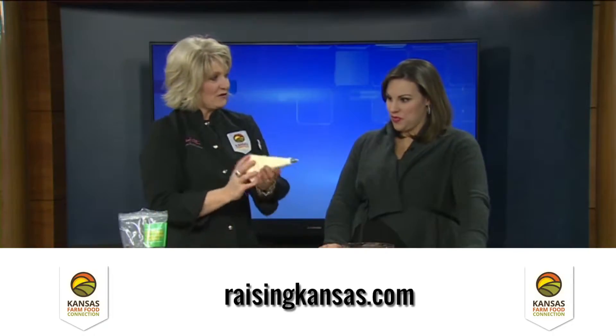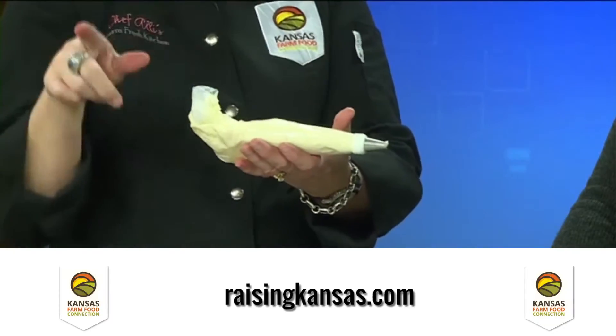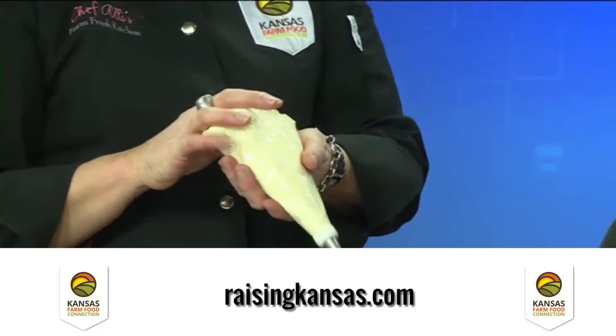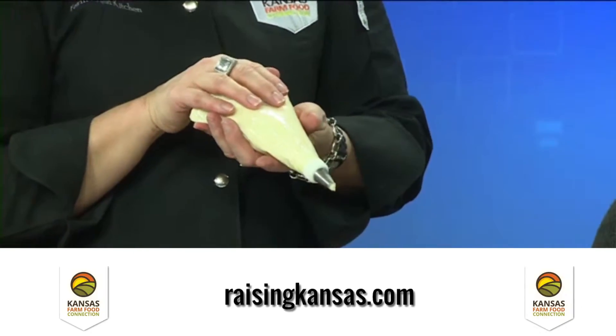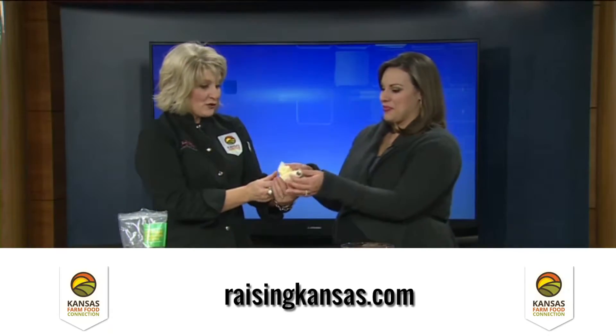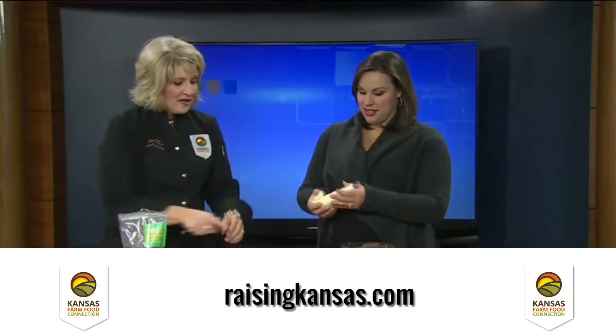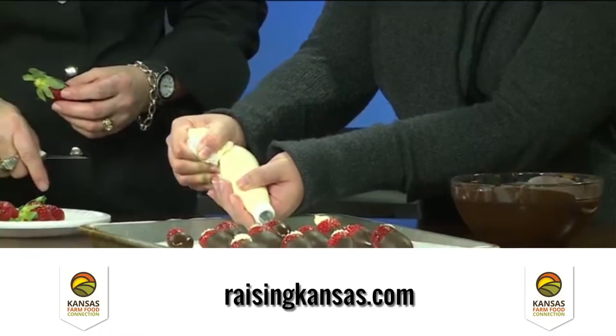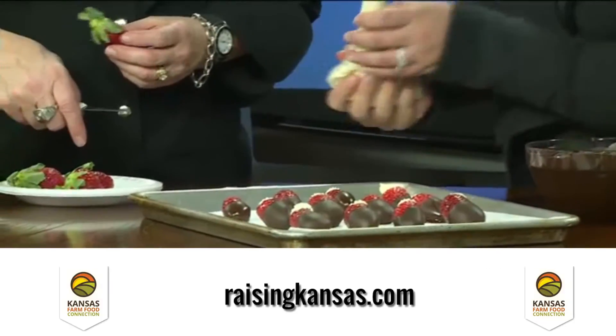What we have here are our strawberries — we did some ahead of time. This is our cream cheese filling, which is just a block of cream cheese with powdered sugar and vanilla. Please do not try to soften your cream cheese in the microwave because it will never set up — it doesn't matter if you stir in 10 pounds of confectioner's sugar. Use room temperature cream cheese. We're using a pastry bag to fill the strawberries we've already dipped in chocolate.